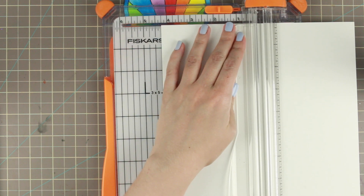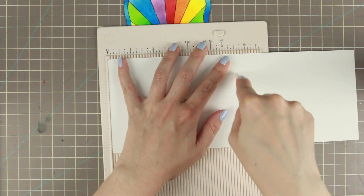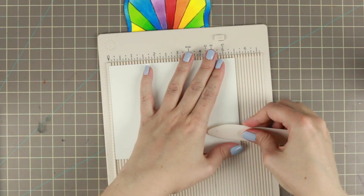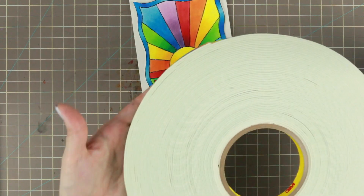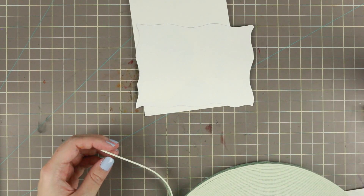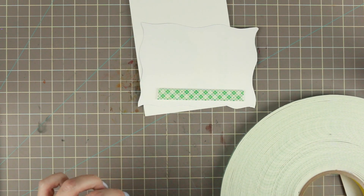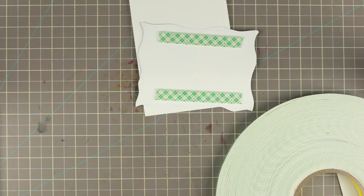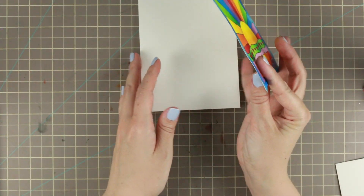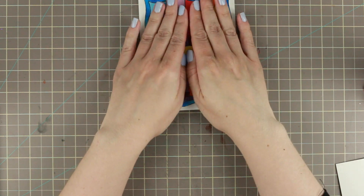Then I take the card base: I take a letter-sized cardstock and cut it in half lengthwise, which is four and a quarter inches. Then I score it at five and a half so that I get a top-folding card. Then I'm just going to add some 3M Scotch foam tape on the backside — I use three pieces so I get coverage all over and it will not wrinkle if you put it in the envelope and send it through the mail. Then I just center the card front onto the base and the card is done — quite a simple card.